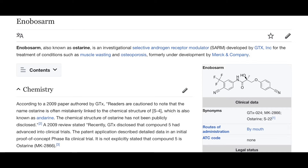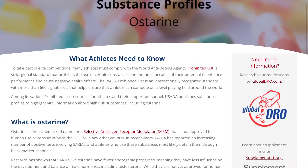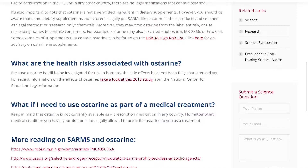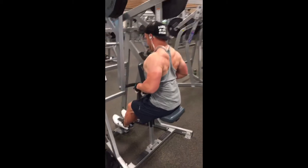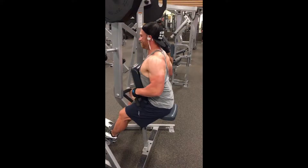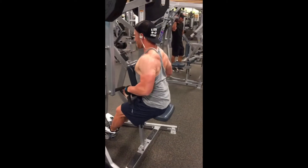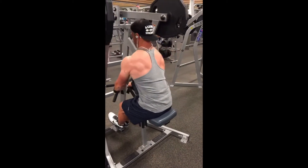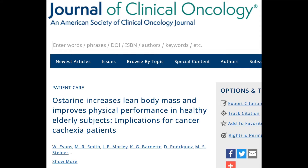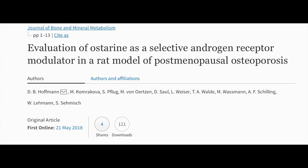Ostarine was developed as a non-steroidal alternative to anabolic steroids to help prevent and/or reverse muscle wasting in elderly adults. The goal was to improve the quality of life in those who may have osteoporosis and/or cancer. They found that these elderly patients not only gained muscle mass in some of the most catabolic conditions you could ever be in — they also improved their speed and power output on a stair climber test. That's ridiculously impressive.